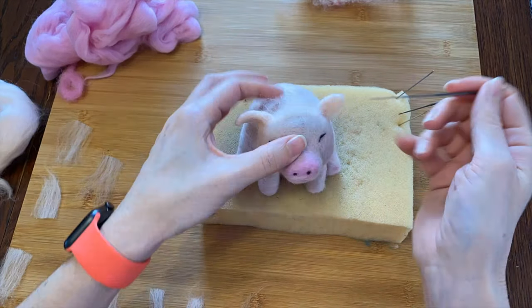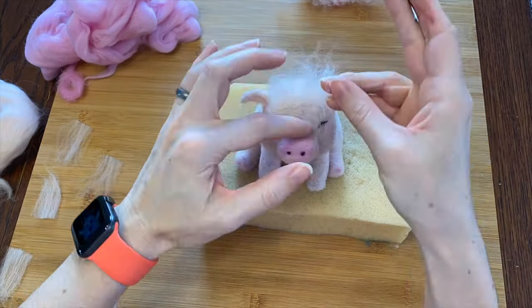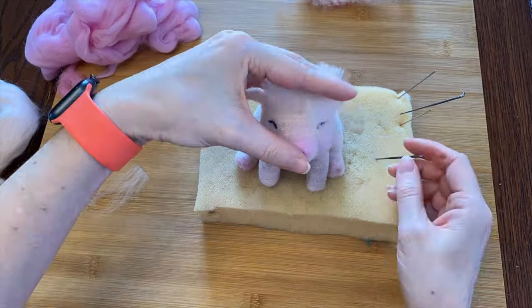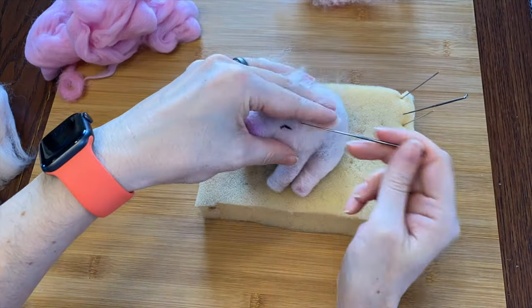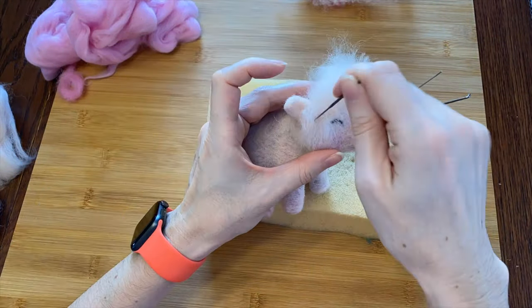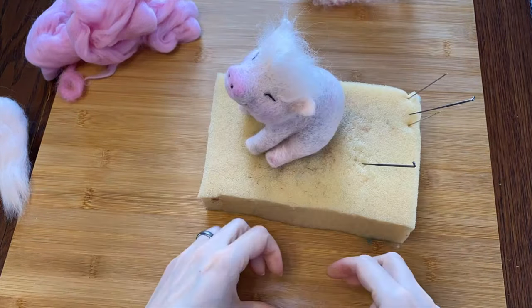The next step is adding some hair. I pulled off pieces of wool and cut them in half because his hair should be pretty short. I just lay each section where I want hair and felt a line across the middle, then fold it up and felt along the roots of the hair to point where it needs to go and to keep it attached. I blend it in at the edges with more fiber.